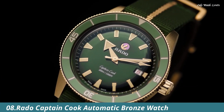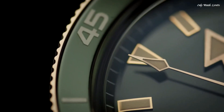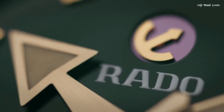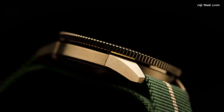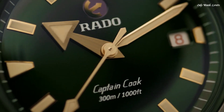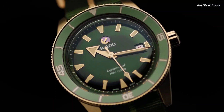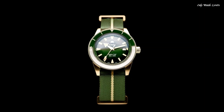Number 8. Rado Captain Cook Automatic Bronze Watch. An original look from 1962 is brought to life in a new and improved form for the 21st century. With vintage details and styling true to the original, and up-to-date features that make it a match for modern wearers, the Captain Cook is a watch designed to stand the test of time. This model features a bronze case as well as a NATO strap made from durable synthetic fabric for a perfect combination of ancient and modern materials. Specifications: Case Materials: Bronze, High-Tech Ceramic, Titanium. Case Thickness: 12.5mm. Case Dimension: 42.0mm. Movement Type: Automatic. Water Resistance: 300 Meters.